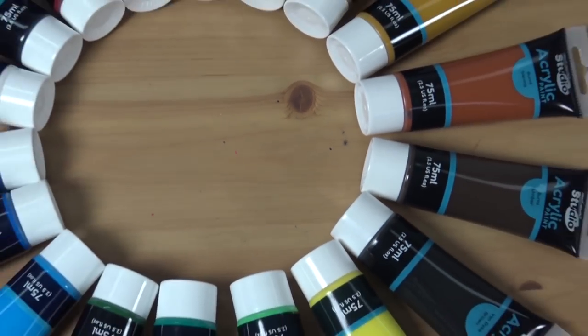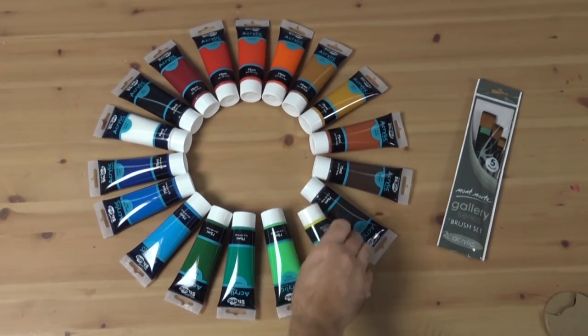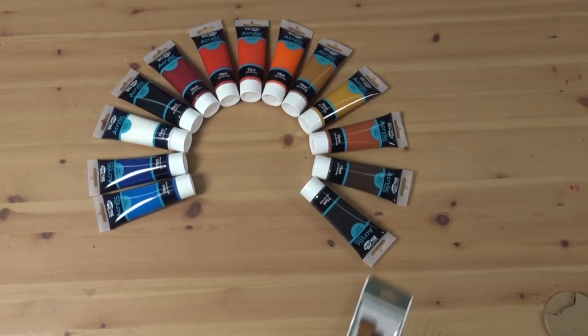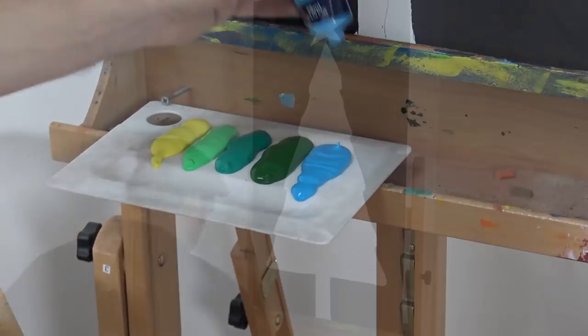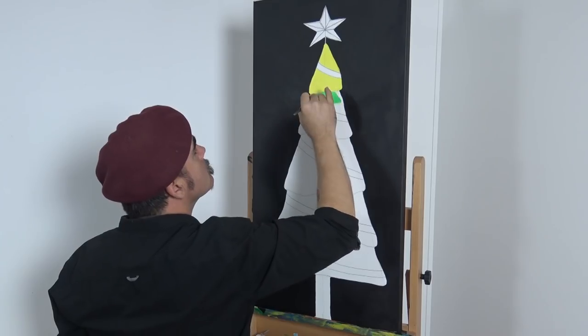There are 18 colours in the studio range and the tones used are up to the artist, but I have chosen lemon yellow, monastral green, viridian green, sap green, and cerulean blue. You will also need some smaller brushes to do the finer detailing.